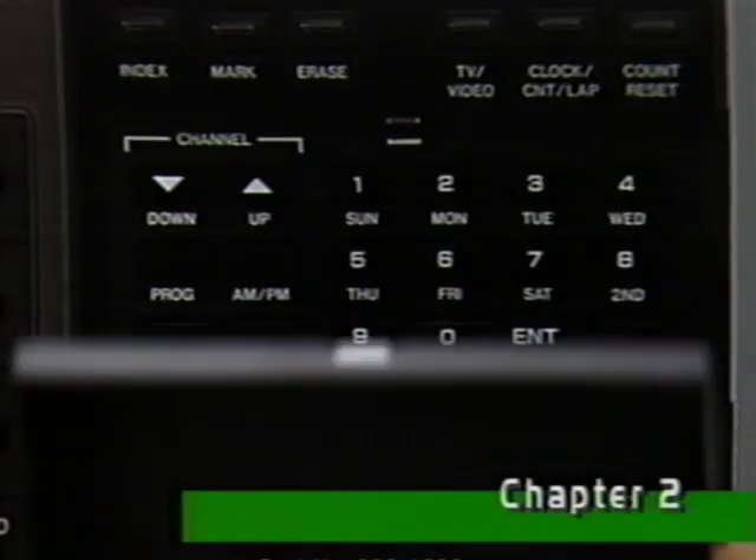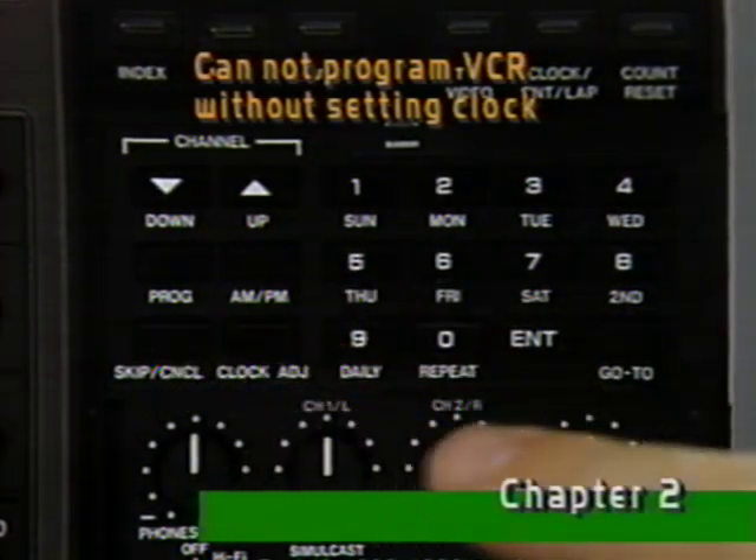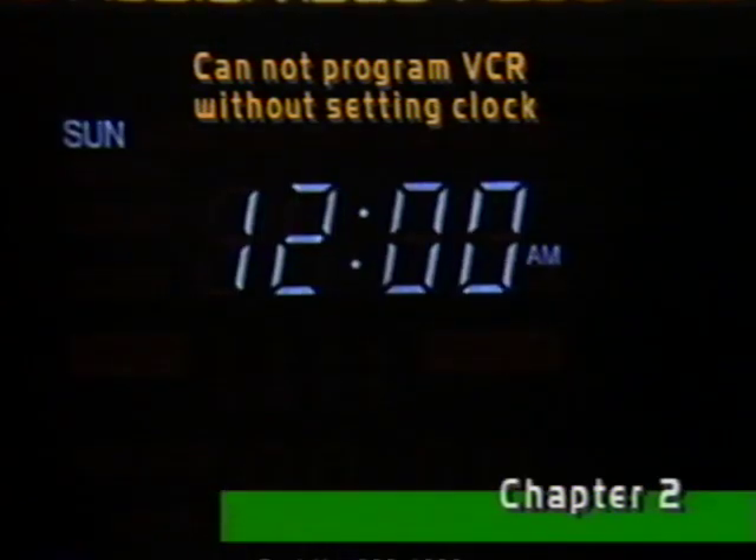Before we get started, notice the clock. It's flashing because the time needs to be set. We'll do that a little later, but for now, let's at least stop it from flashing. Just press clock adjust once, press enter twice, and clock adjust once more.